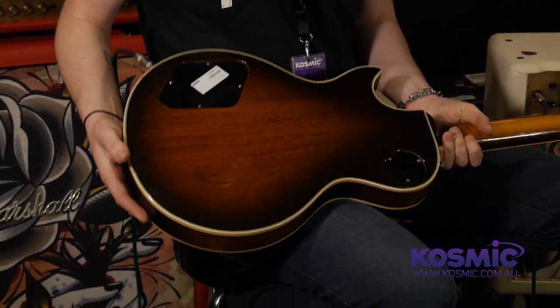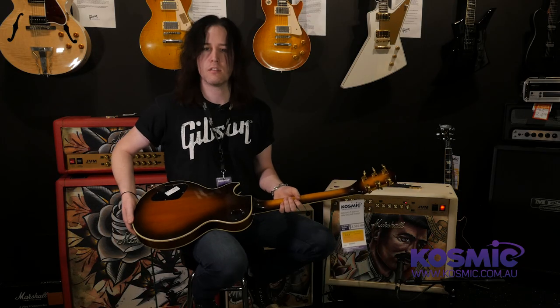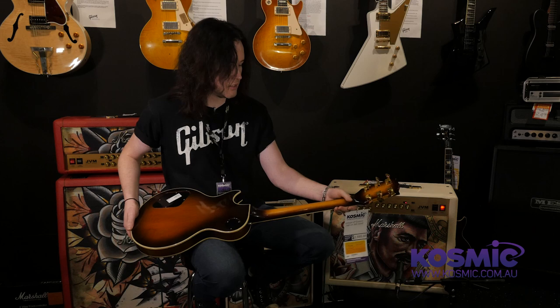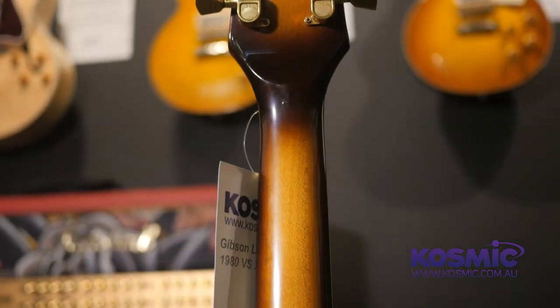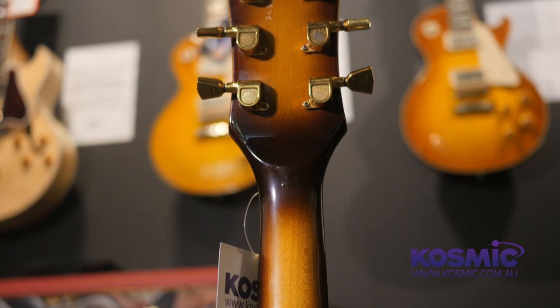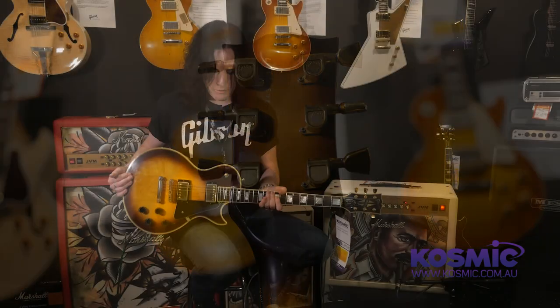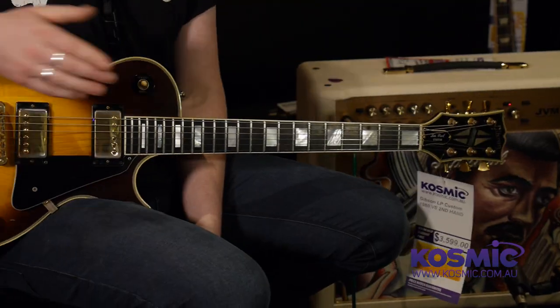There is minor belt buckle wear but you get that from a 35-year-old guitar. I think it's in outstanding condition to be honest. There's no breaks or cracks in the neck. It's got the old style volute, which is very 70s. It's got the original tuners on it. Everything as far as we can tell is original apart from the little cream switch tip.